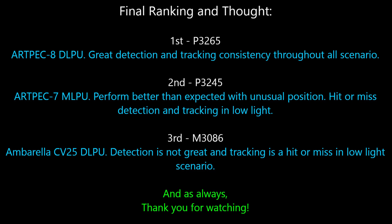First place goes to the P3265. The Artpec 8 DLPU and Lightfighter 2.0 really help bring up the brightness of the image, and it has great detection and tracking consistency throughout all scenarios — even in very low light like the moonlight test, which I really didn't expect it to handle. Second place goes to the P3245. It has an older Artpec 7 chip and only machine learning, but it performed better than expected, especially in sunset and daylight with unusual human positions. It does miss detection and tracking in low light though. Third place goes to the M3086. Even though it has a DLPU, it's the CV25, and the detection rate is not great — tracking is a hit or miss in low light and the image quality isn't great in low light either. That's the end of the video — thank you for watching.